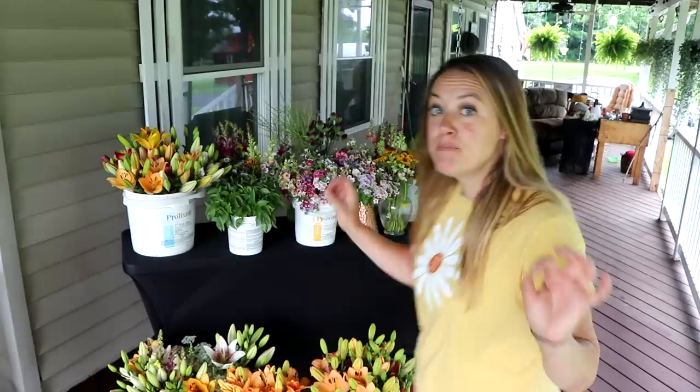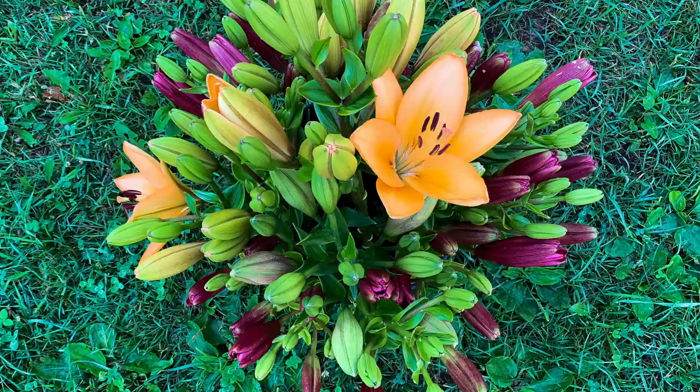Hi flower friends, it's Nicole from Flower Hill Farm. I'm standing on the porch today because I have dozens of bouquets to make, including some mason jar arrangements. This week we had lily overload — everything is coming to life all at the same time again because of the intense heat that we've all been having. I have all of my lilies, so I had to go ahead and start my summer CSA.